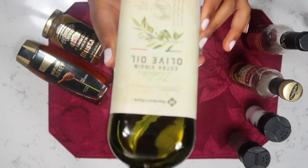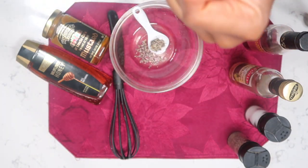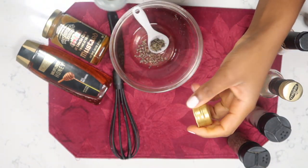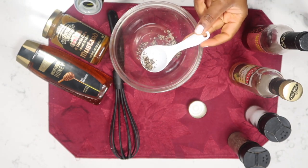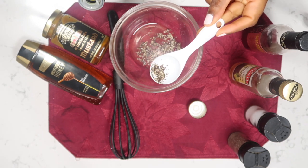I'm gonna add my olive oil — this is where I'm gonna add a bit more. I'm gonna add two tablespoons of olive oil.